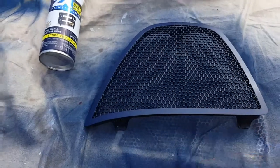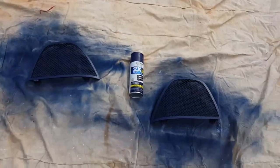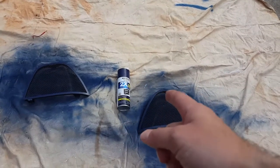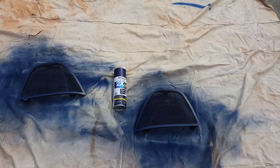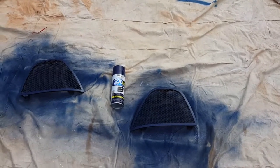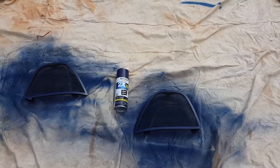Obviously you don't want to put too much on because then you get runs and it doesn't look good. But I think these look awesome — they turned out really good, especially considering that is a two or three dollar can of spray paint from Walmart. Hey, if it works, it works. So once I get these in the car, I'll hop back and show you guys the finished product.